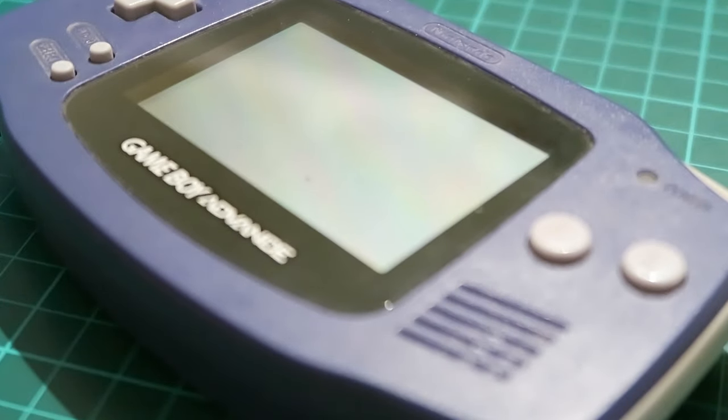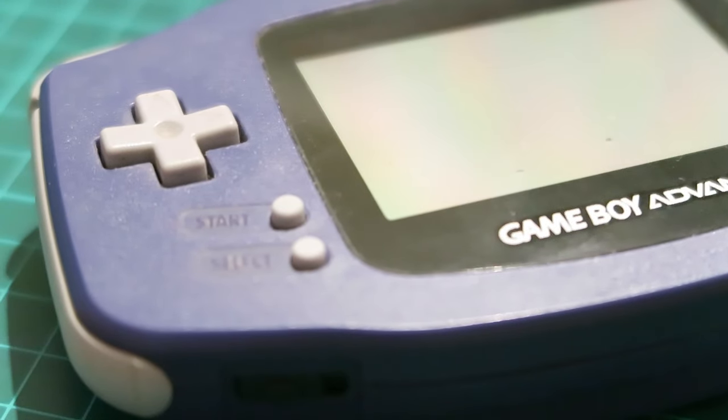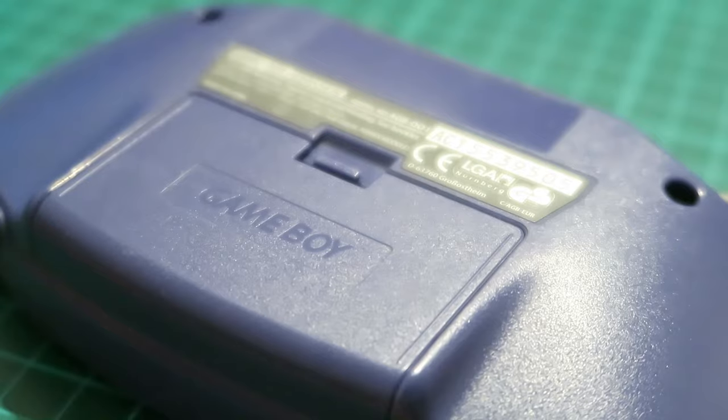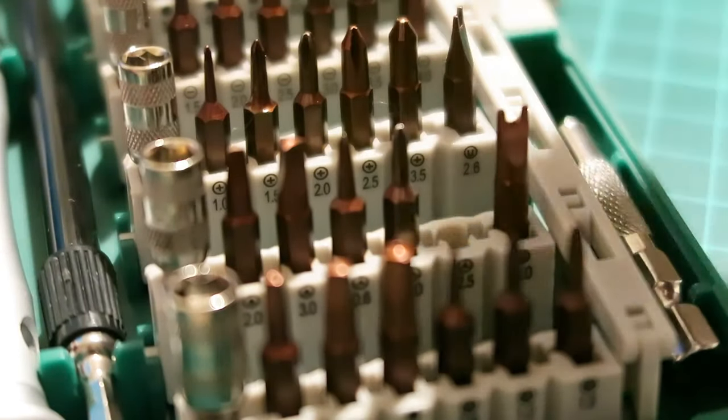Hey guys, how's it going? Edit here again. In today's video I'm going to be refurbishing a Nintendo Game Boy Advance. For any of you who are new to my channel, I really really enjoy collecting for the Game Boy. I've made several videos of my collection, please feel free to go check them out.